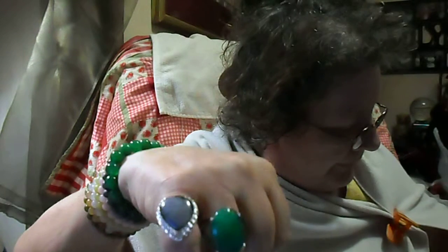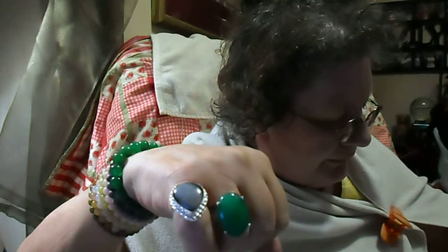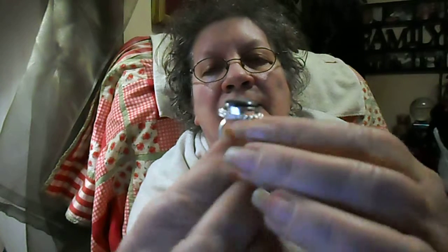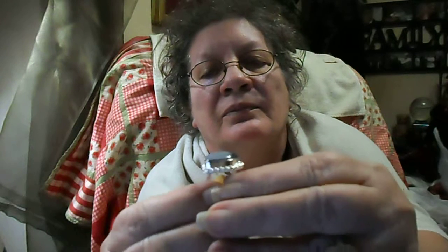I'm wearing the next piece right here. $9.05 sterling silver plated natural snowflake obsidian gemstone ring for $2.83. Snowflake obsidian — I love it, it's just gorgeous. Very beautiful. It's a beautiful, beautiful, beautiful piece. So I was very happy with that snowflake obsidian. And it's a nice-sized stone.